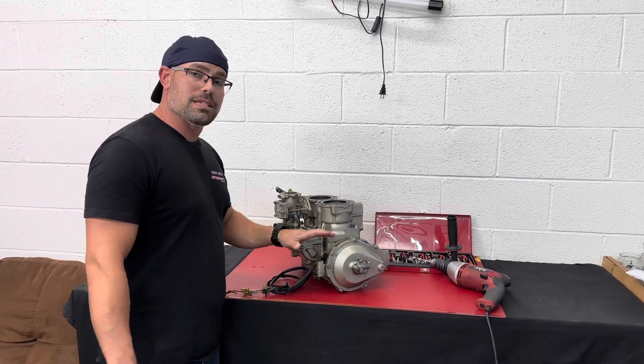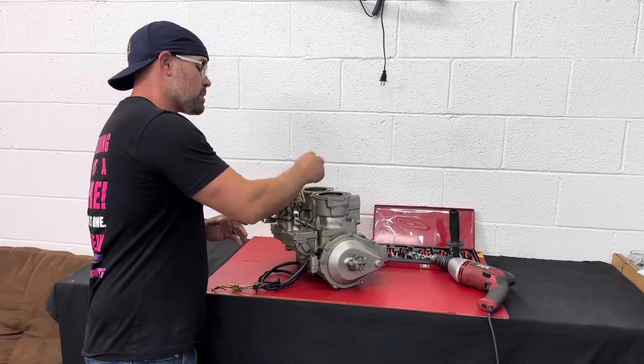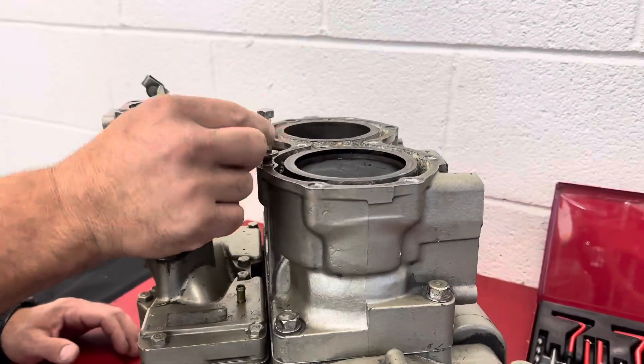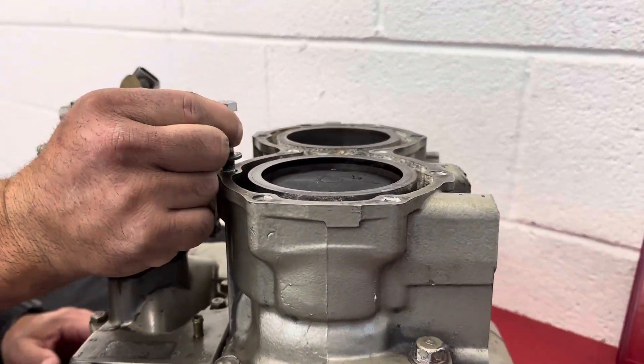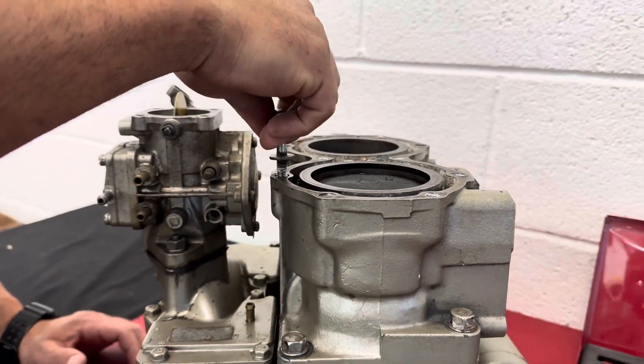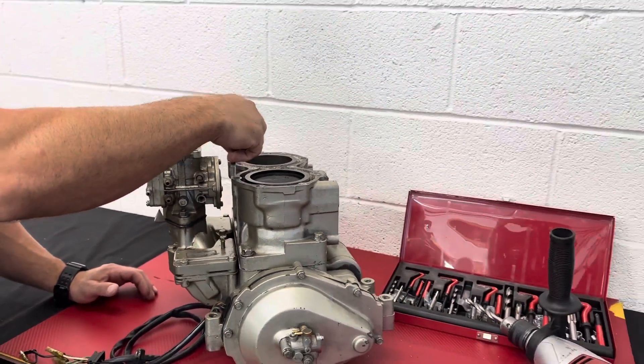This is a Yamaha 701 engine that came from my own ski. What we had a problem with is that as we were installing the head, one of the threads blew out. You can see it kind of goes in, but it's really wonky and it's not going to hold any kind of pressure or torque. So what we're going to do now is drill this out and then install a helicoil.